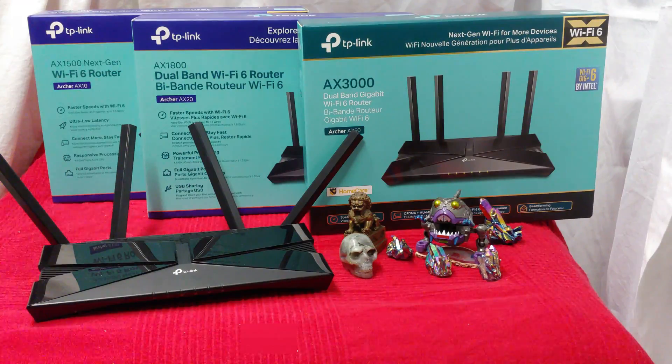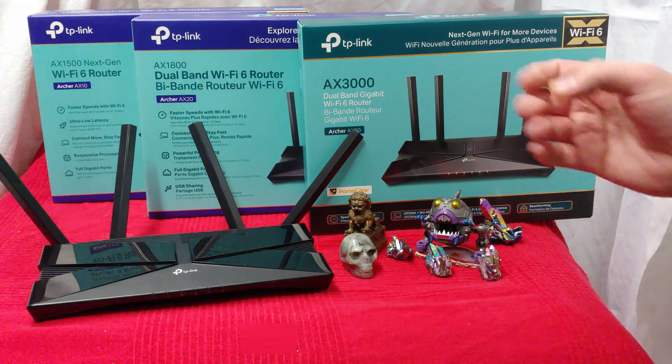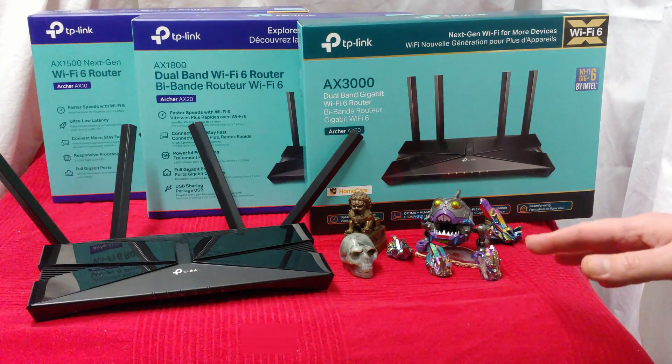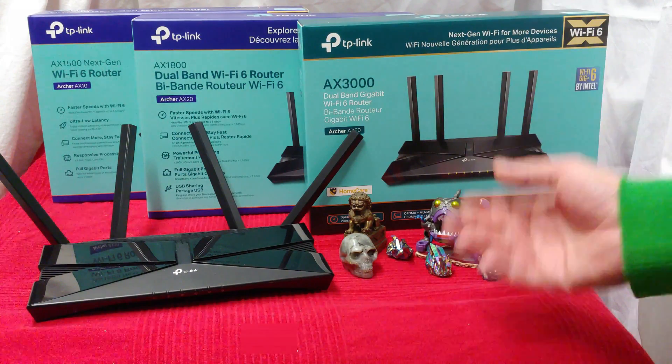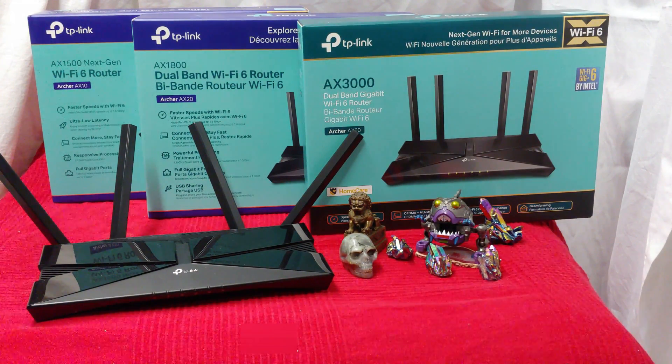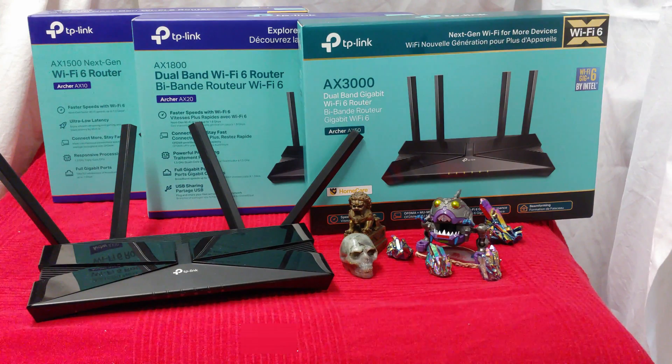Before we get too far into this, I should definitely mention that none of these units mesh. Now, if you get the new D-Link lineup, all of those routers will mesh, and I have them all meshing right now. Not everybody needs a mesh, but if you've got a two-story building and your internet hub is in the back basement, you're definitely going to want something with mesh. However, if you can't afford a mesh, you can always go with a range extender, and those aren't so bad.